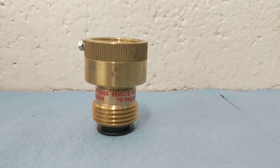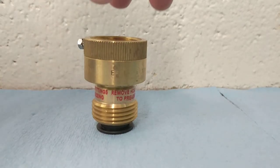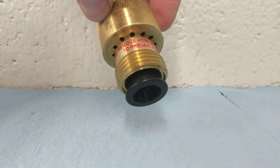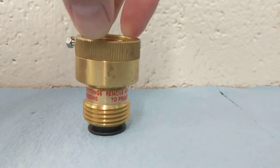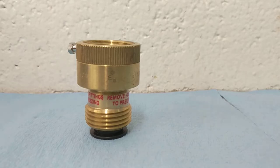The main purpose of these is to break the siphon in a garden hose when a loss of system pressure occurs. This happens by allowing air to enter the body of the device and break the siphon, which prevents the water in your garden hose from coming back into your home.